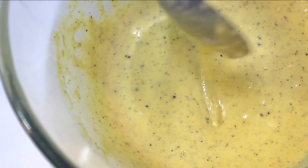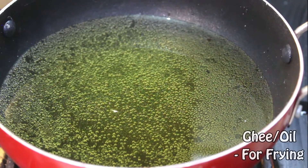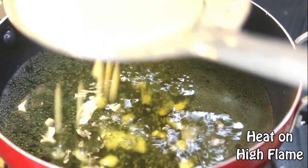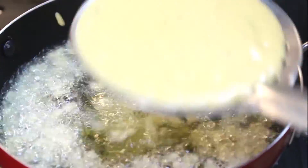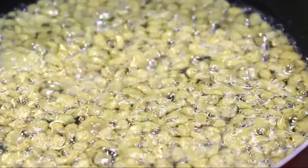Let it rest for at least 15 minutes. Now take lots of ghee or oil in a pan and set the flame on high. Then using a skimmer, pour the droplets of batter into the hot oil — but remember, do not add too much at once, else they will stick to each other and will be hard to remove.